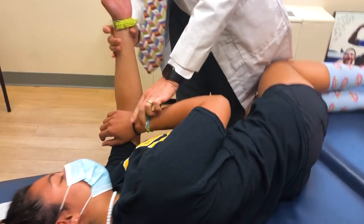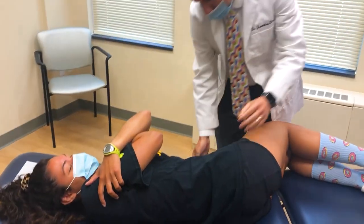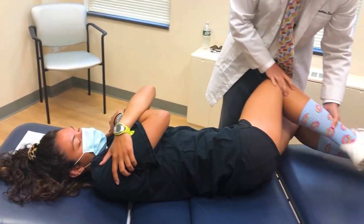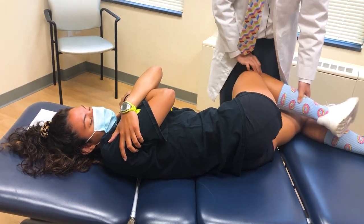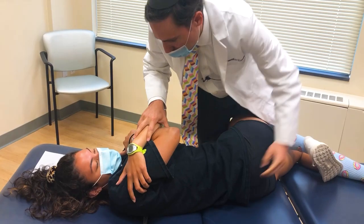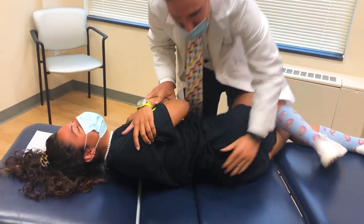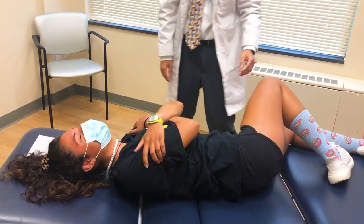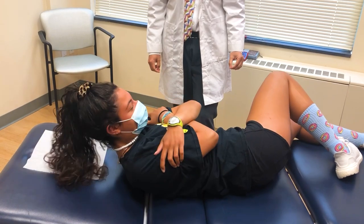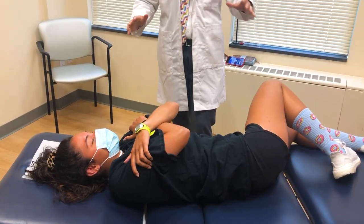Pull this up a little higher. Good. And bend this here, just kind of tuck that in here. Just take a breath. Let it out. That was my whole lower back! Oh my god, did you hear that? Okay, take your time. Roll to the other side now.